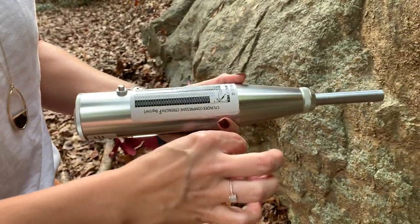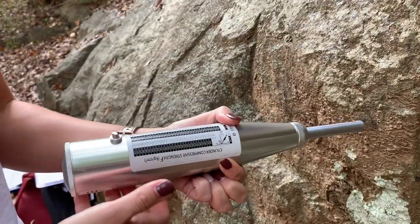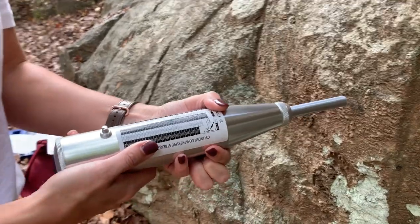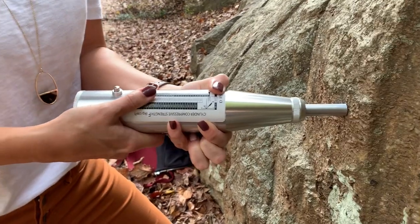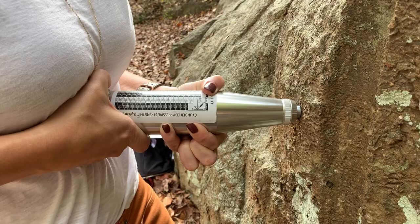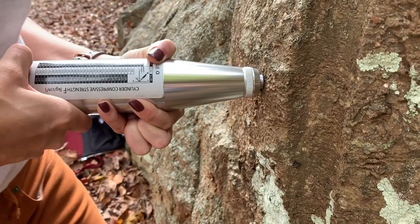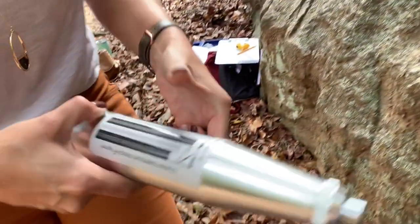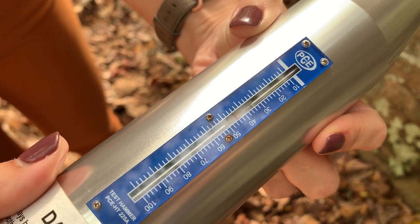So now you're ready to take your measurement. You want to orient your Schmidt hammer perpendicular to the surface where you take your measurements, and then you keep pushing into the surface perpendicular to it, nice and tight, until you can feel a measurement being taken. At that point, press the button that you just released earlier and it will freeze the measurement you just took in place.